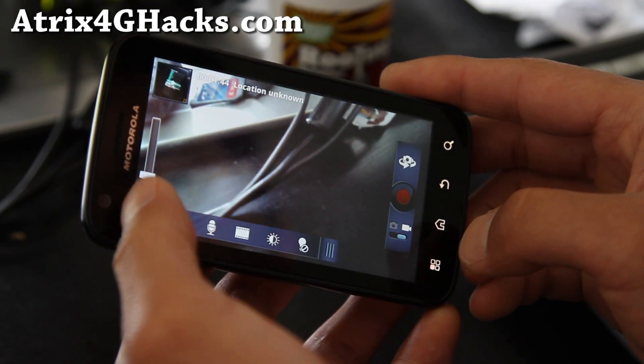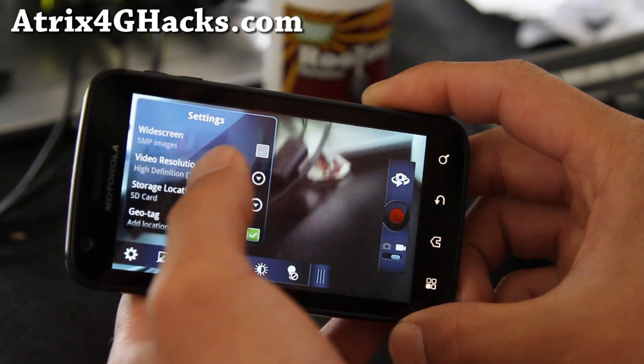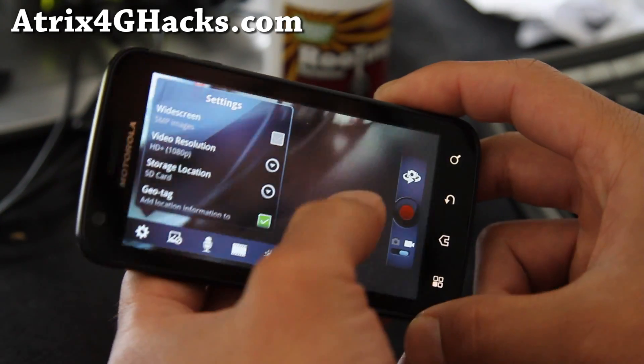Let me show you some of the settings — 1080p. So I can do 1080p, which is really cool.